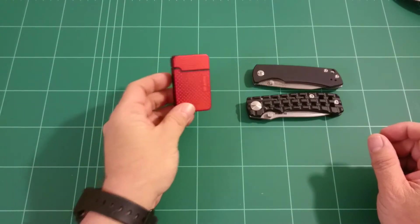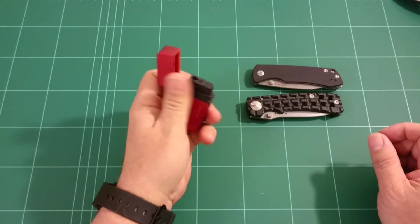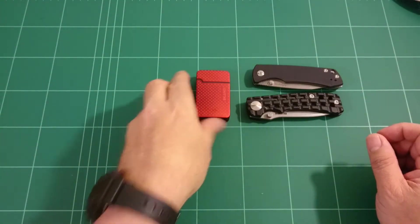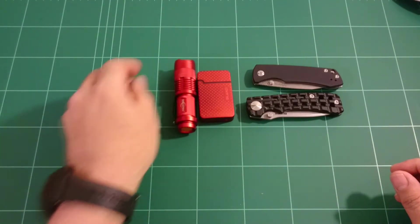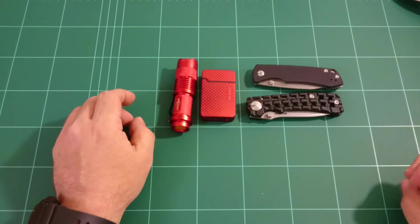A very manly color. This is sort of a turbo lighter, I think they are called. They are windproof. And as you can see I'm a bit color coordinated because I have a flashlight more or less the same color. Matching colors — that's always a manly thing.